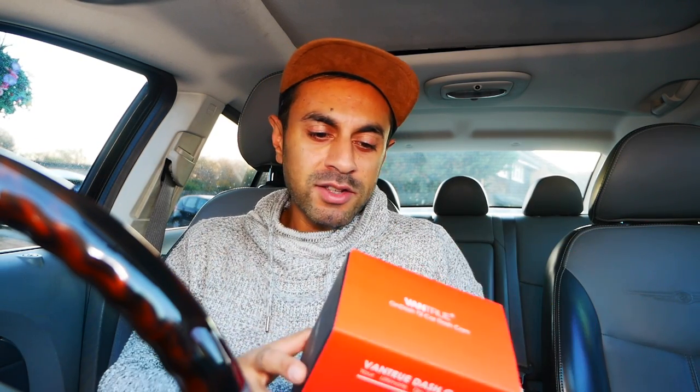Hey, what's up guys, welcome to Trending Reviews. Today I've got the Vantrue dash cam, the T2 model. I got this on Amazon for about 130 pounds — I'll leave a link in the description below. I really wanted to set up a car dash cam system so I can record accidents that happen at any time, a little bit of security and peace of mind. Going to give you a quick unboxing and setup, and then some sample clips to see how it performs.